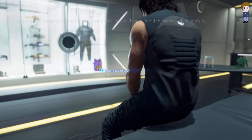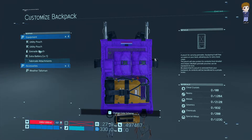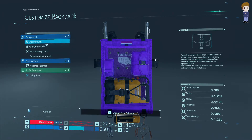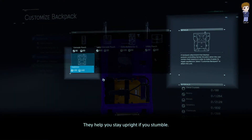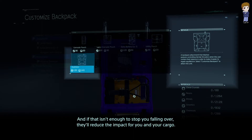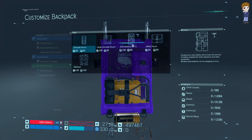The player decides to customize their backpack and remove the BB. They consider stabilizers, which help you stay upright if you stumble — they automatically engage an attitude control system and reduce impact for you and your cargo if that isn't enough. The player decides there's no reason to use them.